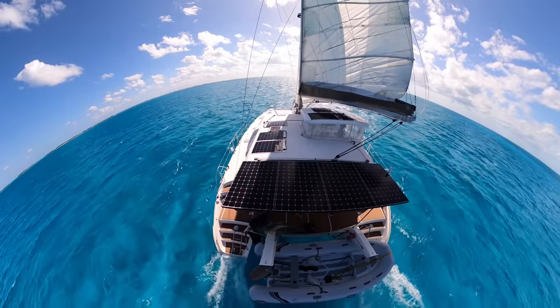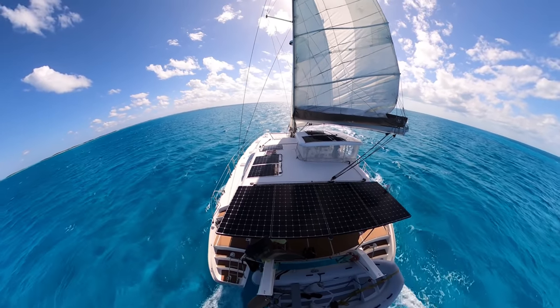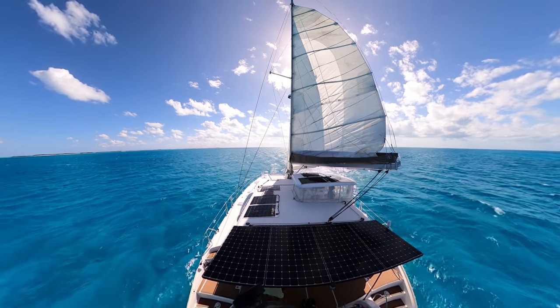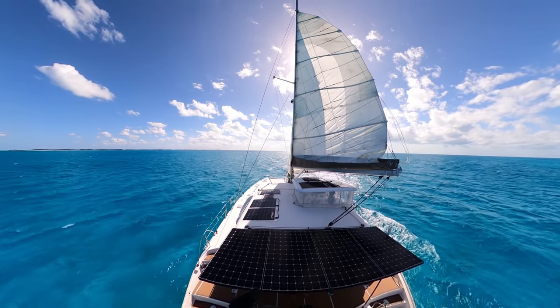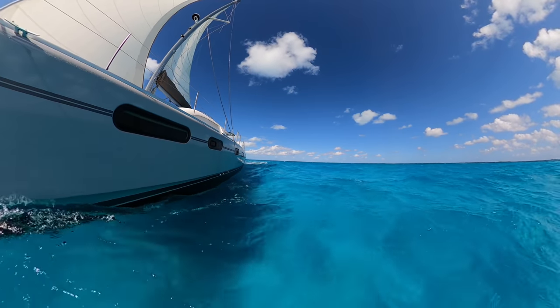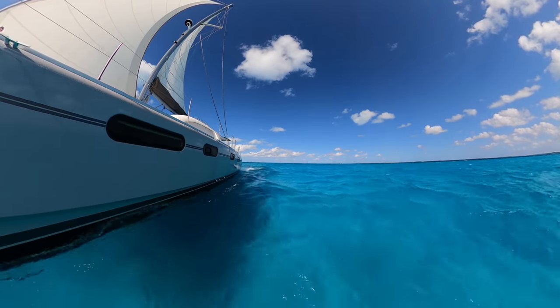Sometimes it just all comes together perfectly. Catamarans love a beam reach — the wind coming directly from the side. That's when they just fly. We had perfect conditions coming down the inside of the Exuma chain, winds right on the beam at about 22 knots, and we're slicing along at around 9 knots.